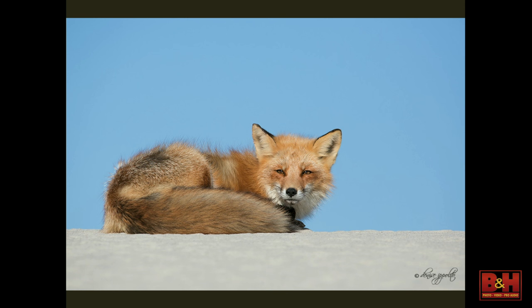Everybody says, 'Oh, it's not sharp.' It's sharp if you make a good picture. I'm not trying to photograph a fox eight million miles away and then crop to a tiny picture — this is full frame. That's going to make a big difference when you're using a zoom lens like a 100-400. It's just a matter of being patient, sitting down, crawling up, and letting the fox get used to us.